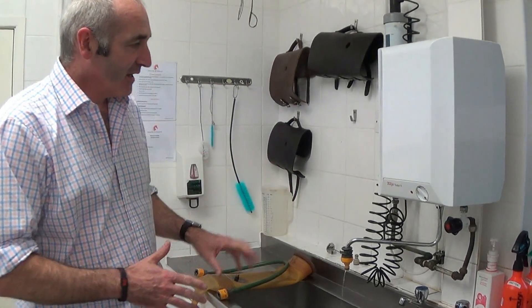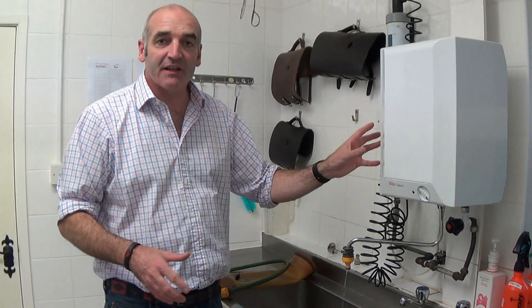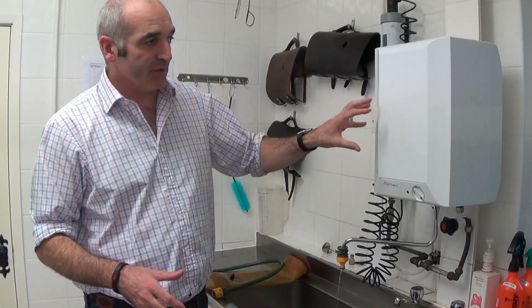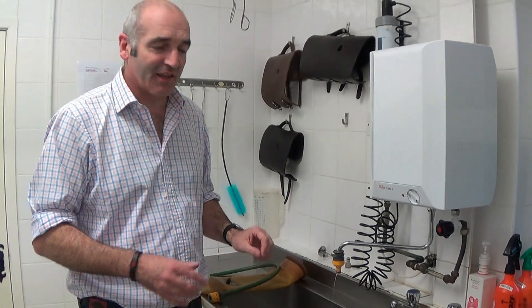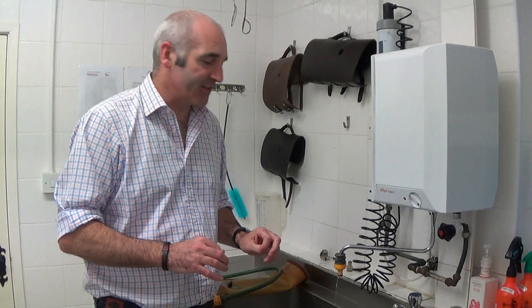The slightly easier way is if you can get a boiler. They hold about 9 litres of water and you really want them to fill up to about 70 degrees before you actually fill these ABs. That's about the right temperature — about 70 degrees.